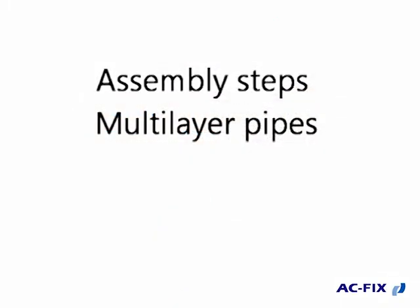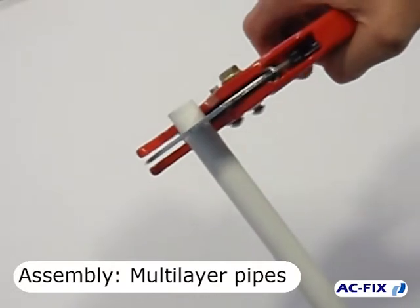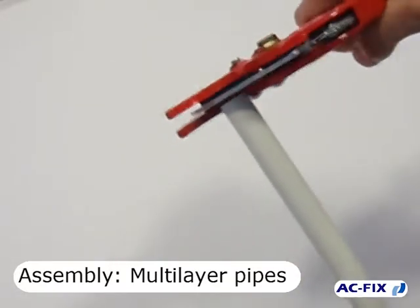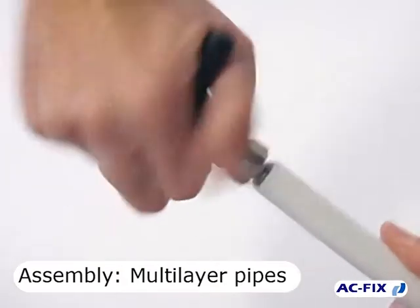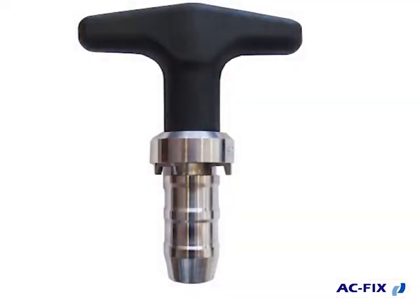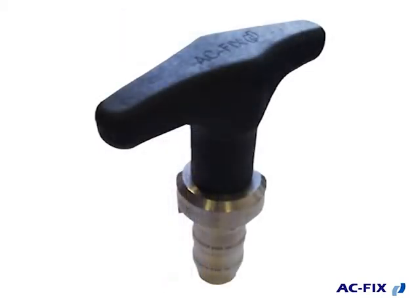The video shows the use of the pressing tool according to the type of pipe in the installation. It's very important to cut the pipe as clean and perpendicular as possible to its axis, as you can see in the image. It's necessary to calibrate and chamfer the pipe inside in order not to damage the O-rings of the fittings. We recommend using the ACFIX chamfering and calibrating tool.